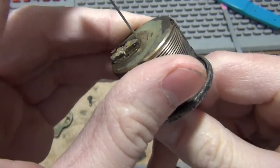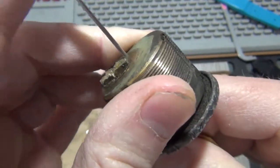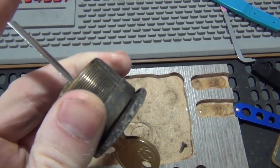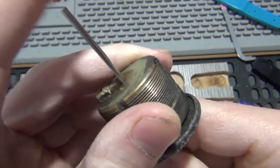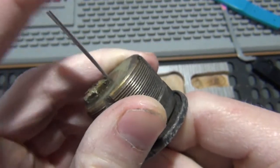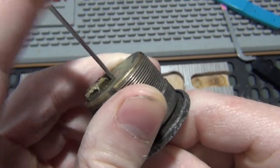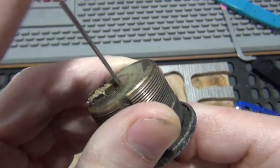I might actually measure the pins and just go cut a key for it for the hell of it. The key blank goes in, so the pins are moving. These cylinders aren't usually too hard to pick — there are no security pins or anything. I picked along the other door and I would guess they're all keyed the same.